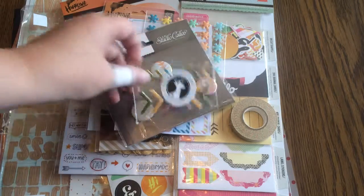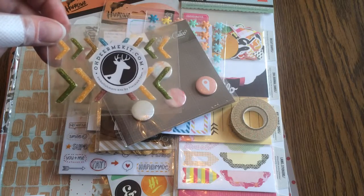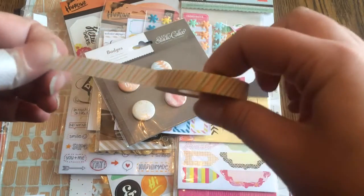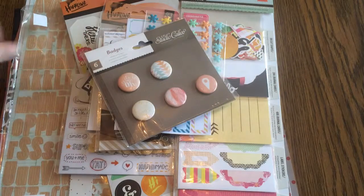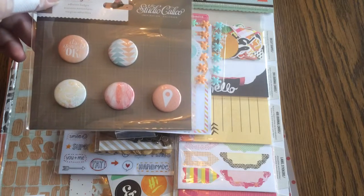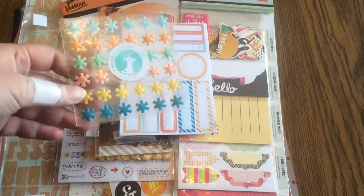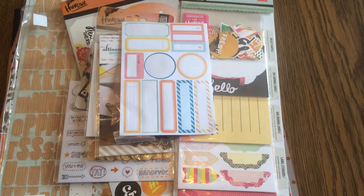I thought the bling was perfect — again from the Freckled Fawn August kit. And then these peachy colors I thought would be good for this kit. Since I only used one in the last kit, this was the June kit — there's some peaches and yellows in there that I thought maybe I could use.